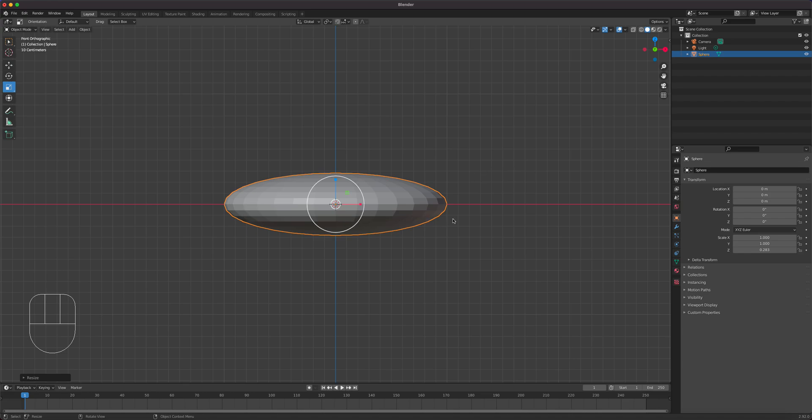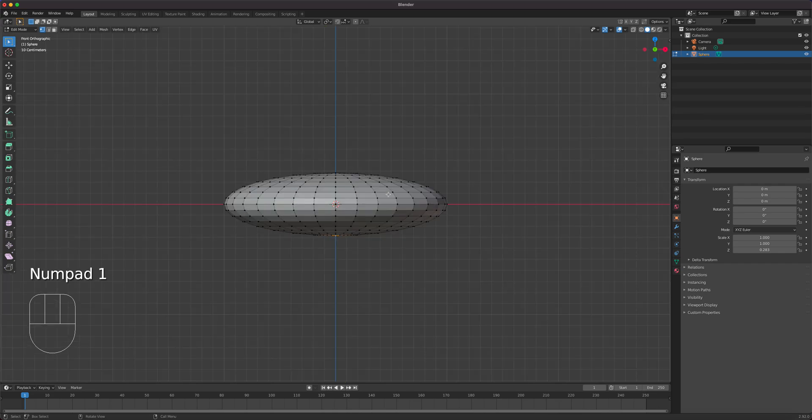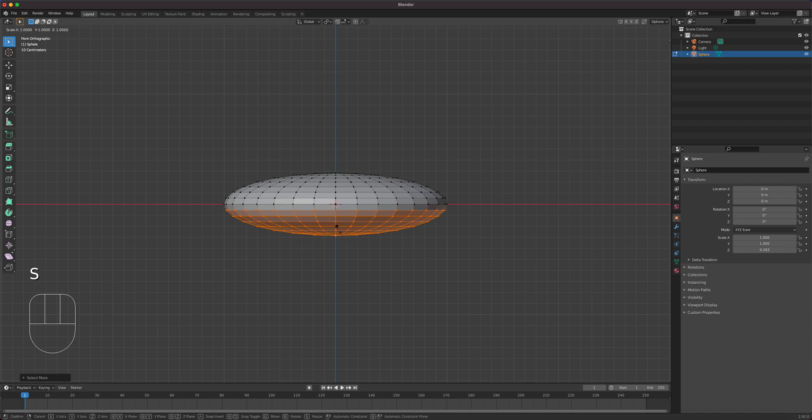We will flatten the bottom. In edit mode, I'll select that bottom vertex, go back to front view, and use Ctrl Plus to increase the selection up to there. Then I'll scale along the Z-axis — S Z 0 — to squeeze it to flatness, and move it up. That'll be the bottom of the spaceship.